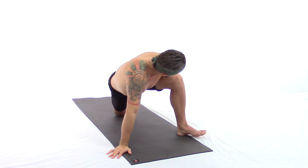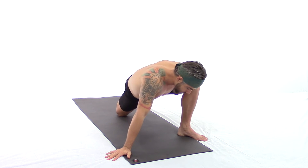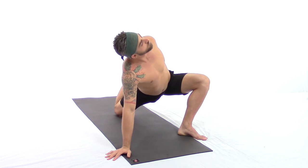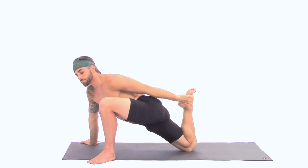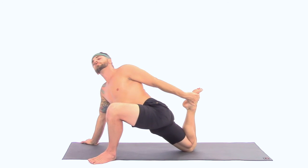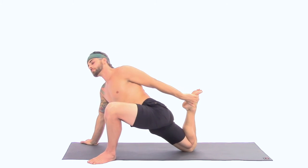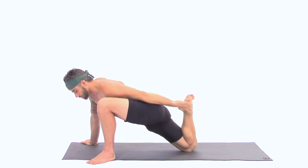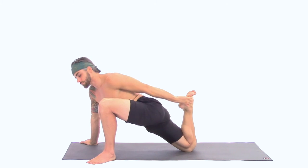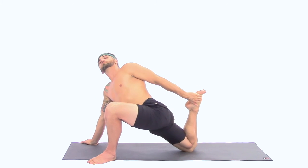For the third option — tripod quad — right hand under the right shoulder, left hand reaches back to the top of the foot or ankle. We explore a bit of movement here: left shoulder opens up, heart to the sun, and then shoulder down, heart to the earth. As you move through this range of motion, feel how you're rolling across the muscle fibers in the front of your right thigh. If you need extra padding under your back knee, you can fold up a towel or put a small pillow for comfort. This is a very powerful way to open the quad and hip flexor.